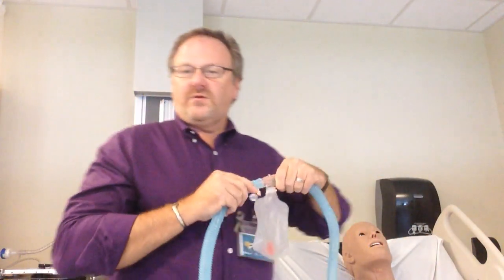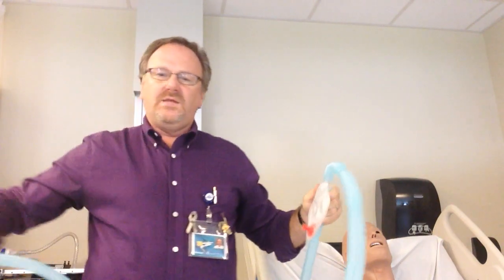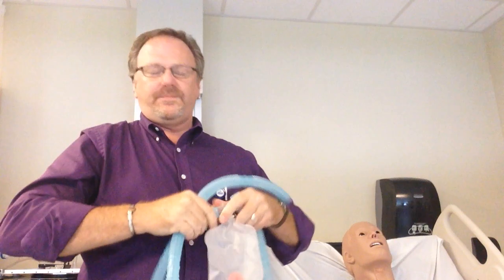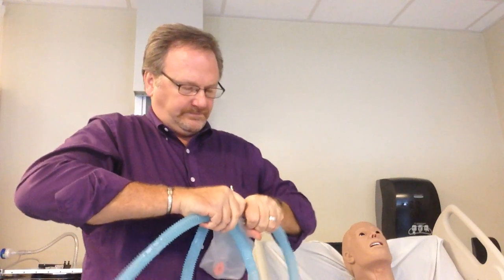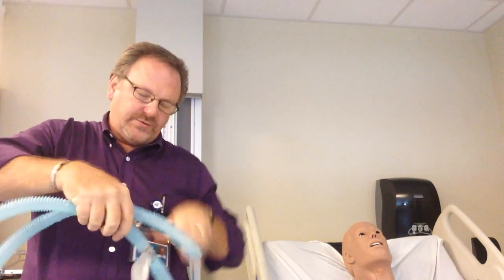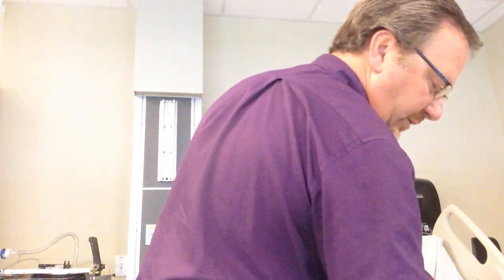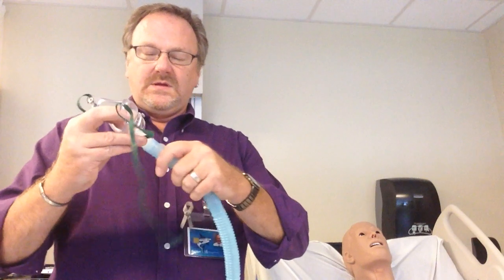Then you take your second section of corrugated tubing. If at any time any of this hits the floor in the hospital, you will have to replace it. For lab competency, if it hits the floor, you will have to verbalize that it hit the floor and that you will replace it. I did let this hit the floor, but that is fine because it is a closed piece and bacteria cannot get on the inside. Then connect whatever device you want — face tent, trach collar, or aerosol face mask. Let's go with trach collar.